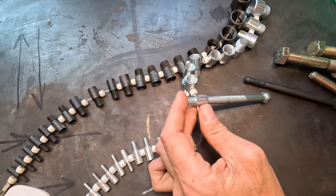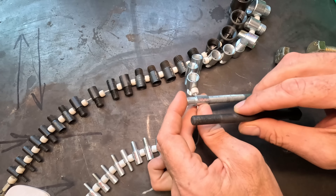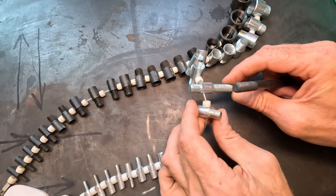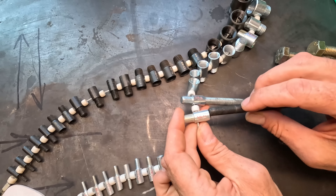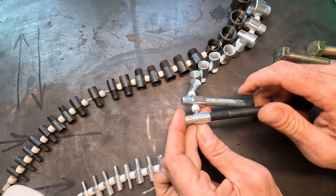If I take that same bolt that was the fine thread and come over here, you see I have 3/8 by 24, and I can thread that bolt right in.